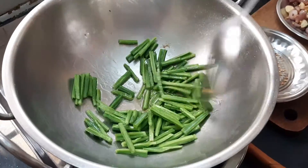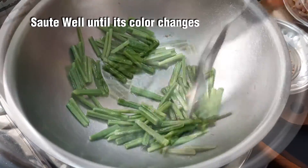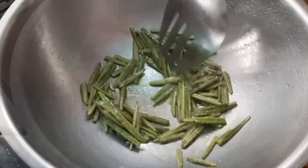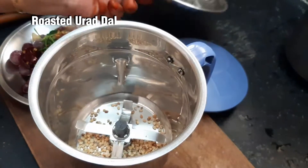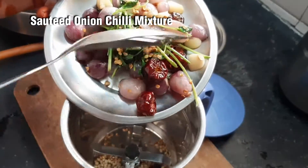Add the pepper to color and mix. Add chutney. Add the pepper to mix in the mixture.